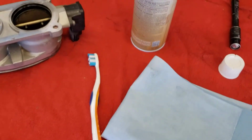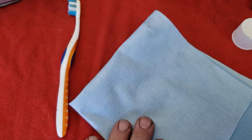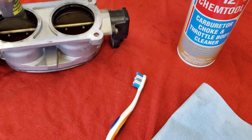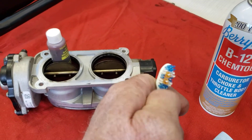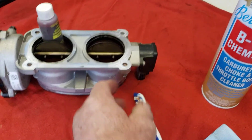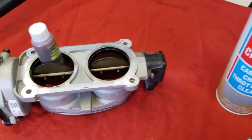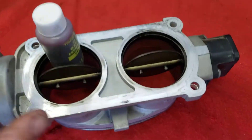The tools we're going to need to do this: we already have the cleaner, which is the Chemtool B12, a clean shop towel, and a new toothbrush. It's important that we use a soft bristle brush because we don't want to damage the bore inside here. Sometimes these are coated with Teflon inside to try to keep them from building up this crud. If we used a wire brush or something like that, it would damage the bore. What we've done here is we just took something plastic and propped it open so that it makes it easy for us to clean it.